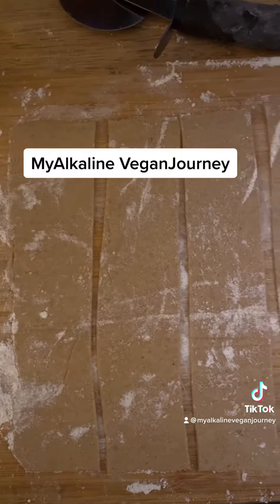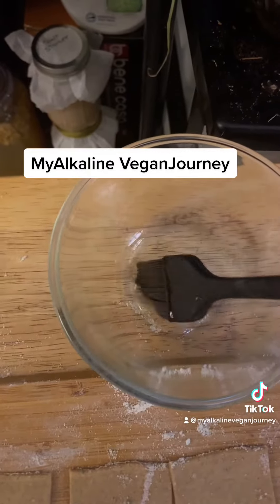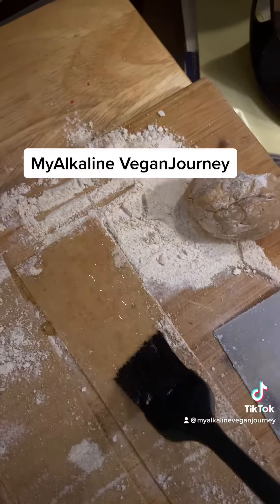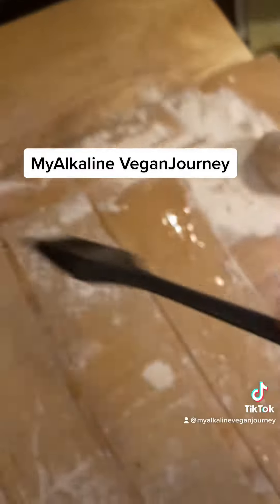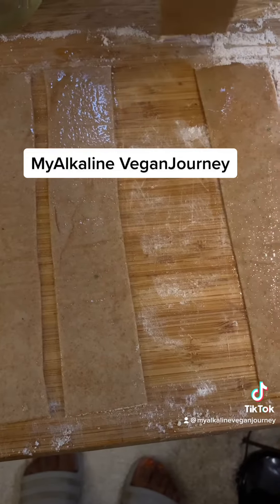I added some leftover mushrooms, some chickpeas, and a couple of sauces and spices, put a top on it, and just let it sauté while I prepared what was supposed to be pasta.